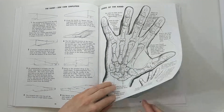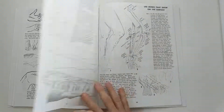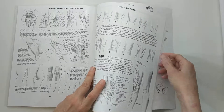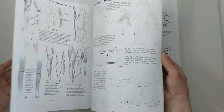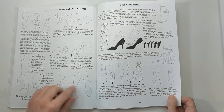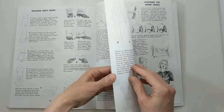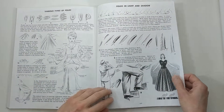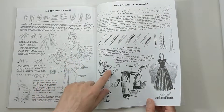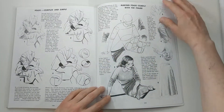It has a nice section on hands, and also a really good section on feet and how they fit into shoes. Then it has a short section in the back on clothing and different types of folds, and how it's affected by light and shadow.